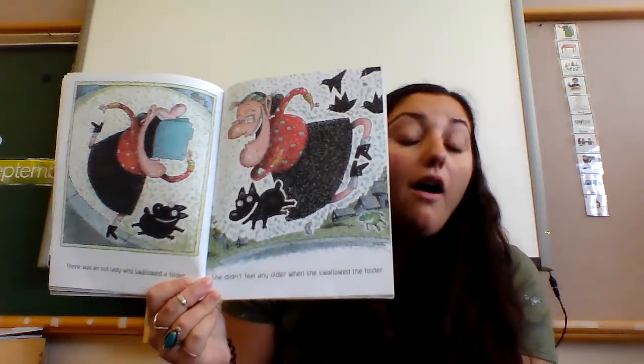There was an old lady who swallowed a folder — she didn't feel any older when she swallowed that folder. Here's our folder — feed the old lady!